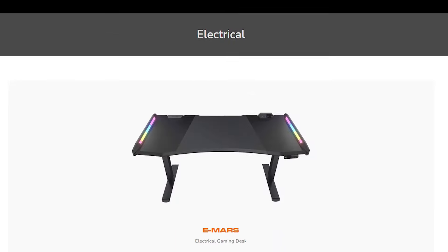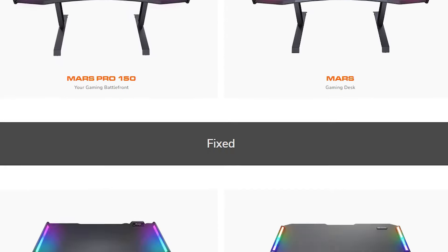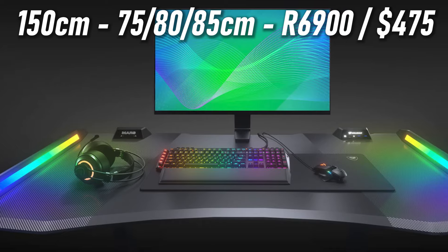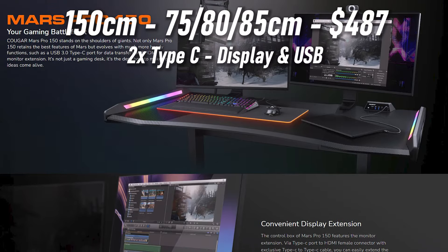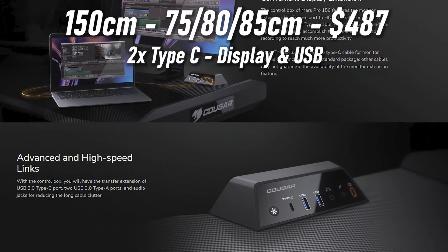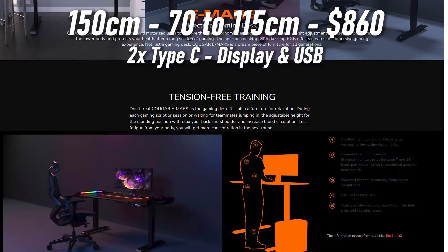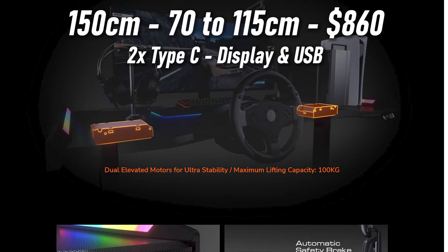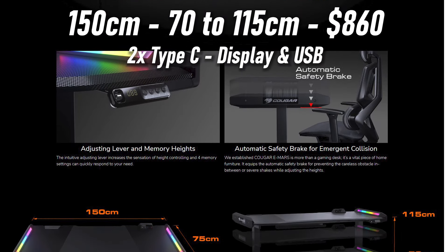This is not the only desk you get from Cougar. You do have a few options depending on your price range and the features you want. You have the Damien's 120, the normal Mars RGB which is slightly larger, and the Mars Pro 150 which is also slightly larger and has an upgraded control unit. Finally you have the eMars, their electronic sit-stand gaming desk, similar to the Mars Pro but going from 70 centimeters all the way up to 1.15 meters if you want to stand and game or work. It is quite a bit more expensive though.